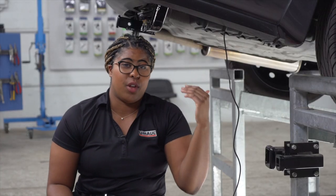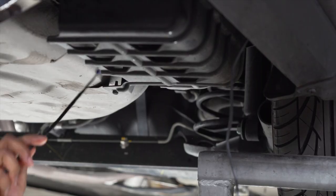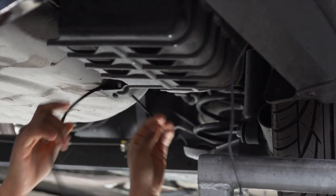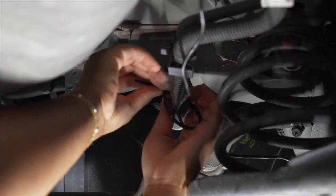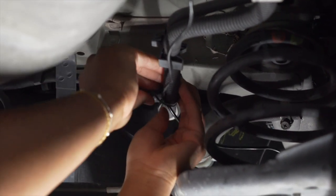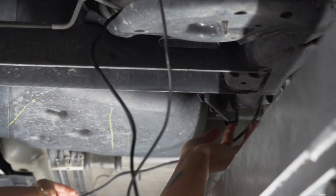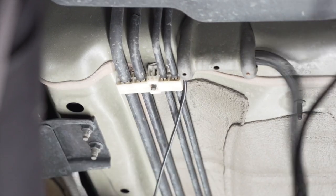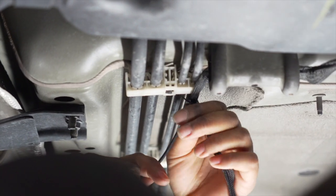Now we're underneath the vehicle. We're going to take our black power wire and thread it over the carbon canister along the brake lines to the engine compartment in the front. We'll follow this black tube along here and zip-tie our power wire to it. Now we're going to thread the wire past the fuel tank to loop back to the brake wires here, and again we're just zip-tying our power wire to our brake lines.